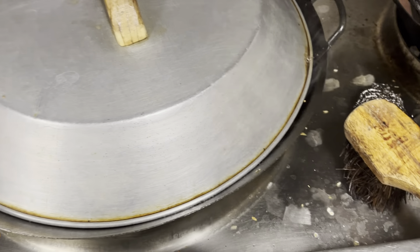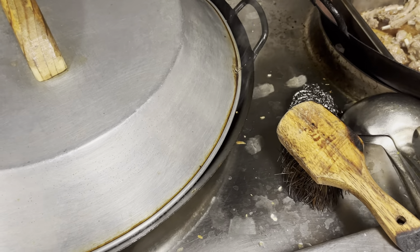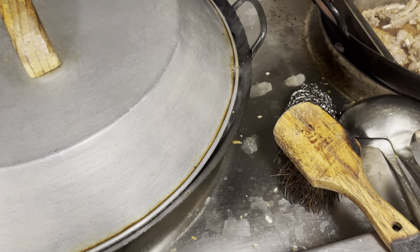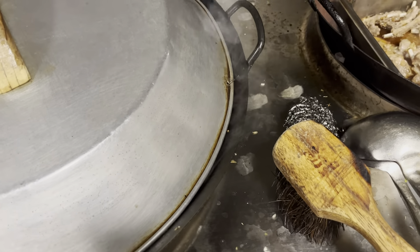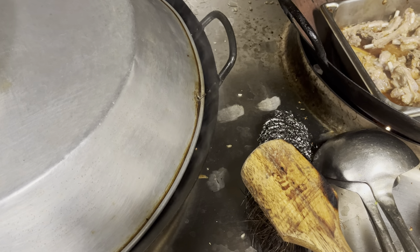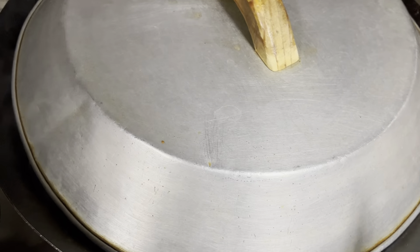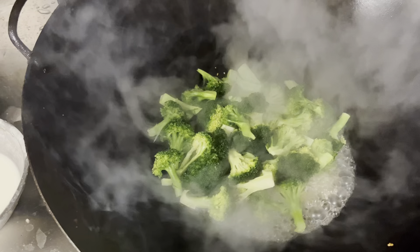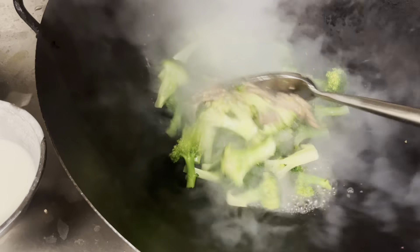We're going to add oyster sauce — it's in there, put a little bit in. And we're going to add a little soy sauce. Remember, we just use the container to hold the soy sauce and the oyster sauce. We're going to add a little bit of salt and a little bit of sugar. Right now it's about a minute in, we've got high heat — high heat cooking.